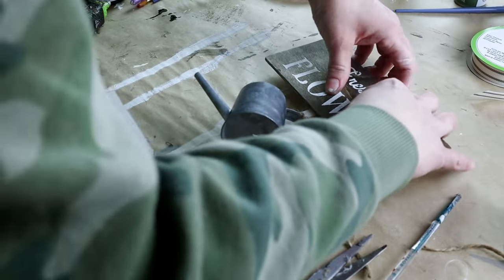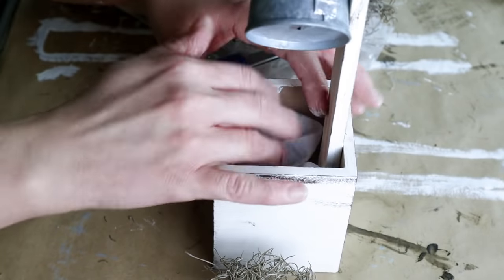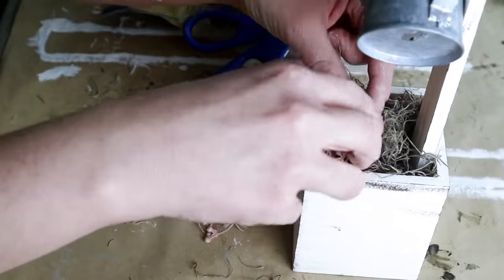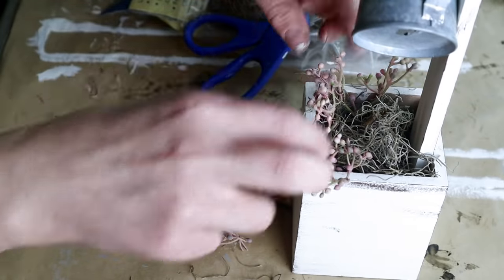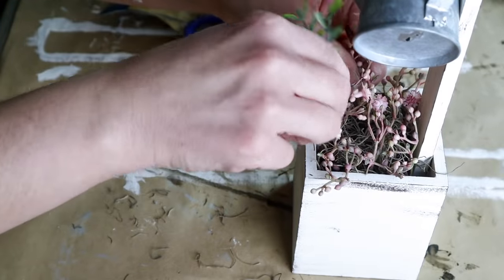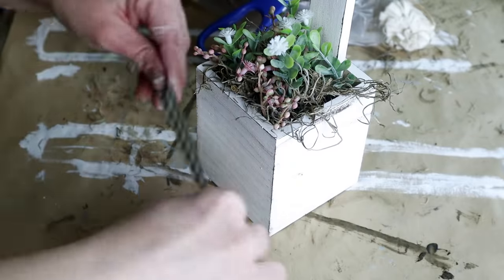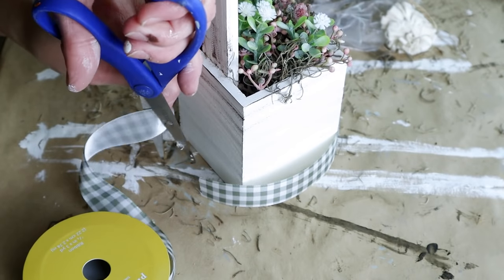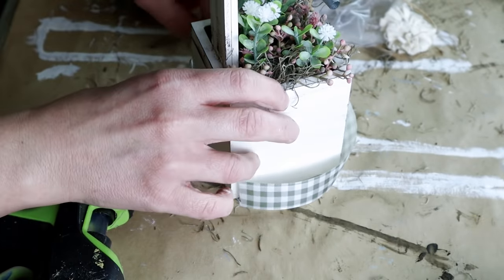To fill the cube I used a piece of paper towel first because I didn't have a ton of Spanish moss left over. I put the Spanish moss on top of the paper towel and then used some really pretty pink flowers from Joann Fabrics — I pinched them off to be a little bit smaller and placed them inside the Spanish moss. I also placed some little white flowers from Hobby Lobby all around the pink ones. Then to add some detail around the center of my cube I'm using green and cream checked ribbon from Joann Fabrics, measured it to the right length, and hot glued the ends around the back side.